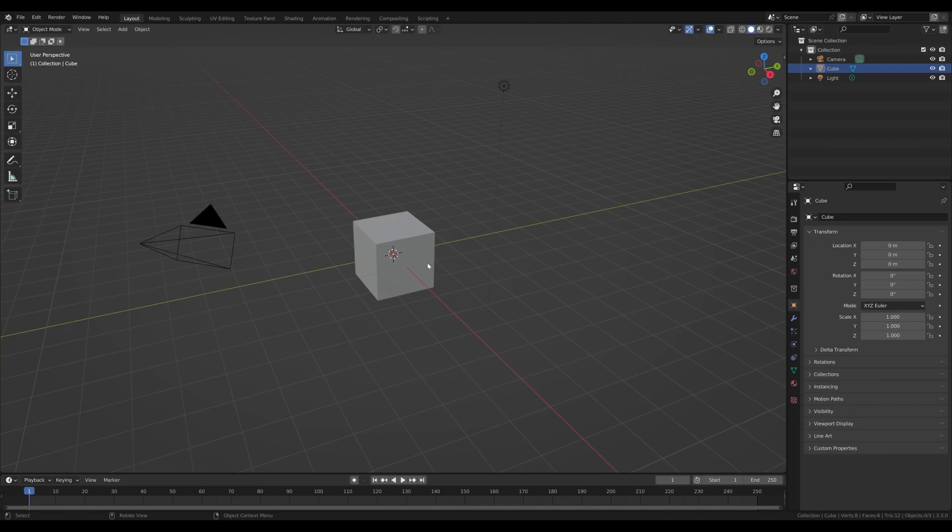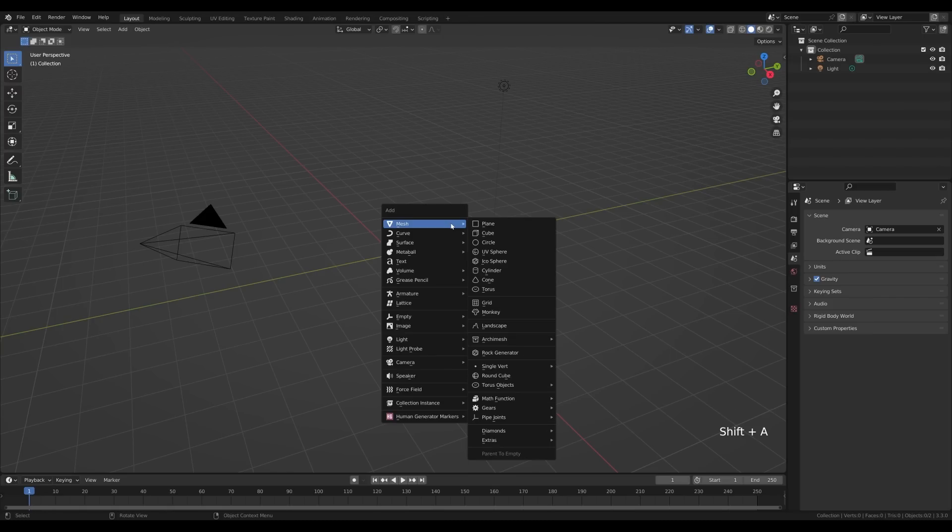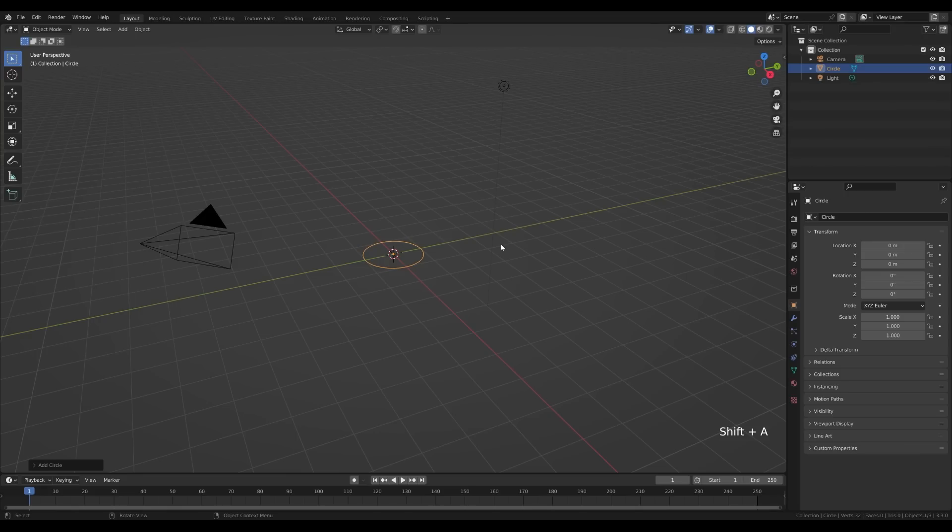Let's jump into an empty Blender file. First I'll select the cube, press X and delete. I'll leave the camera and light in place. Let's start with a simple circle — press Shift+A, add mesh, circle, and I'll reduce this to 24 vertices. Now let's tab into edit mode.